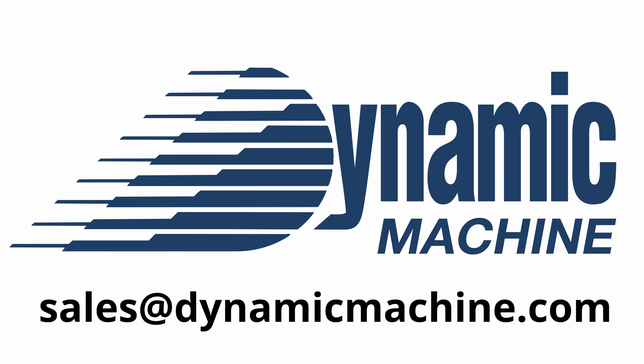Just want to give a huge shout out to the main sponsor of our channel, Dynamic Machine of Detroit. If you are in the Canadian or Michigan area, make sure you email sales at dynamicmachine.com.